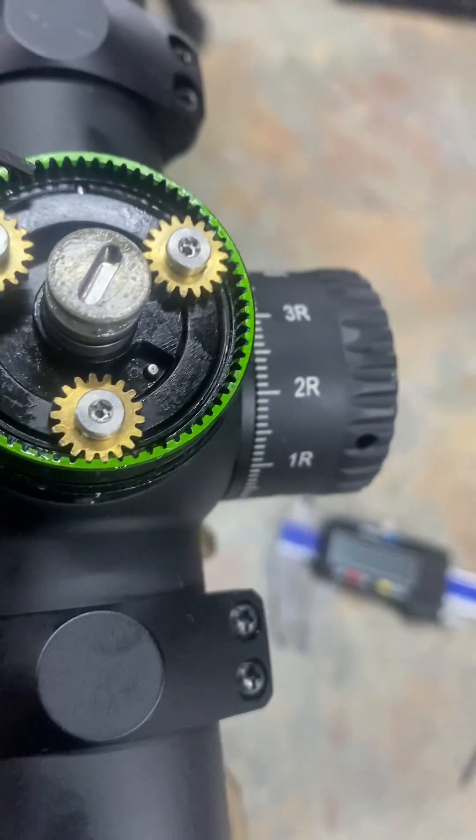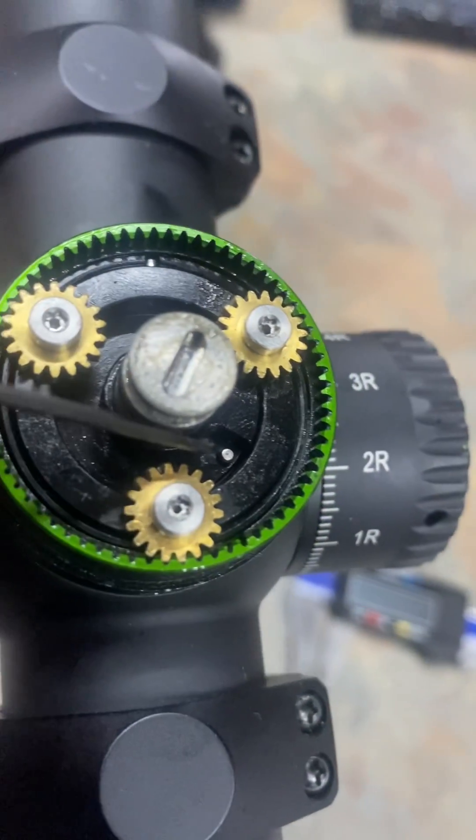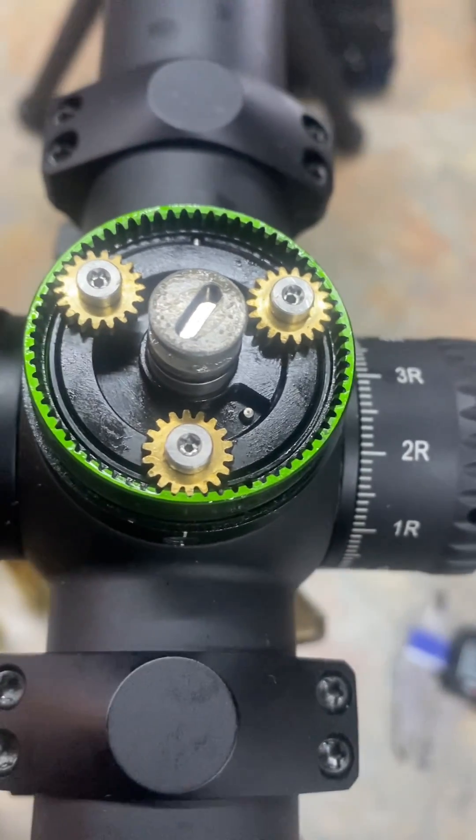So you have an alignment pin right here that aligns this assembly. There's a pin down on bottom, and then the cam with the pin goes on next, and then the cam with no pin goes on last.